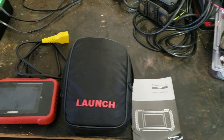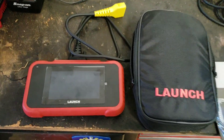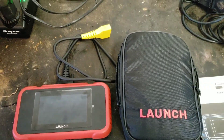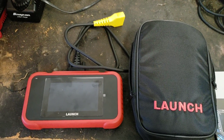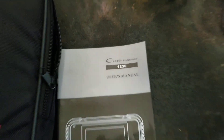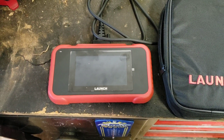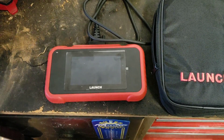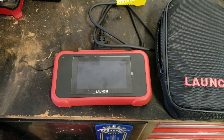Hello and welcome back to the channel. Today we're going to be doing a review on this Launch scan tool. It's an OBD2 scan tool — you can plug it up to your vehicle and check all sorts of codes. This particular Launch scan tool is the X123E and it is pretty much the top-of-the-line scan tool made by Launch. You can do a wide variety of things, and I'm getting ready to show you.